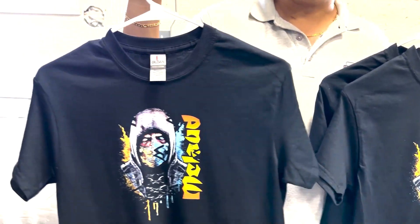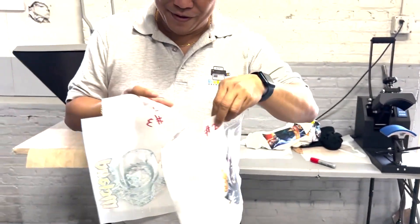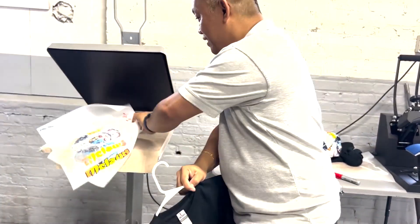So number one is the ugliest transfer, but it gives the best shirt result. This is what I'm trying to show you — the transfer looks ugly, but the shirt result is excellent. This is now the way we print the transfer, and it's only possible with the new software we will be introducing to the market. Go to our website and look for this transfer — it will be available by next week. Thank you so much, have a nice day, happy weekend, bye!